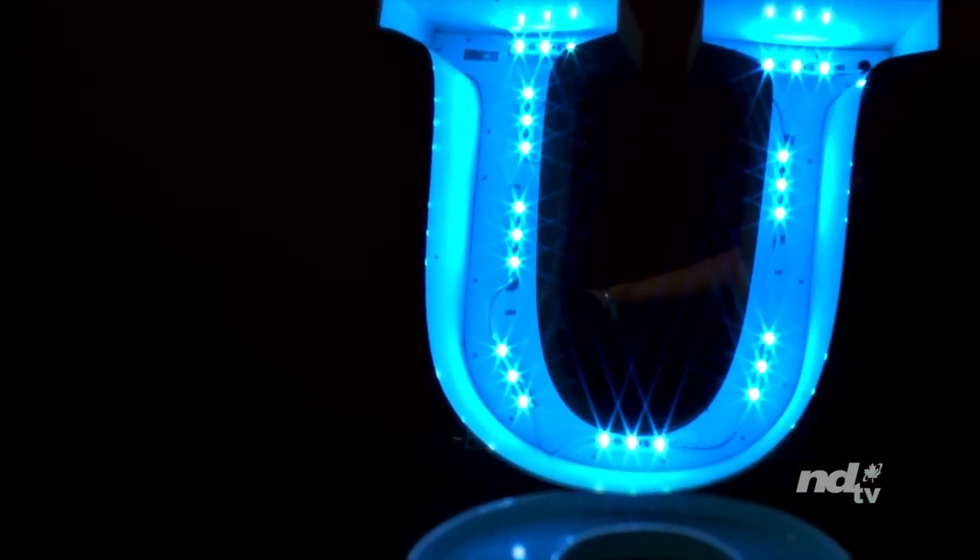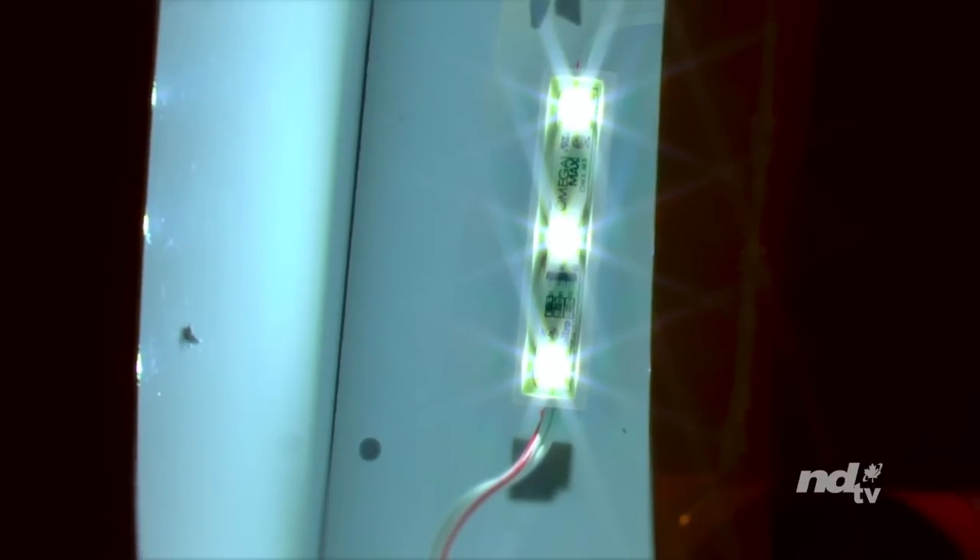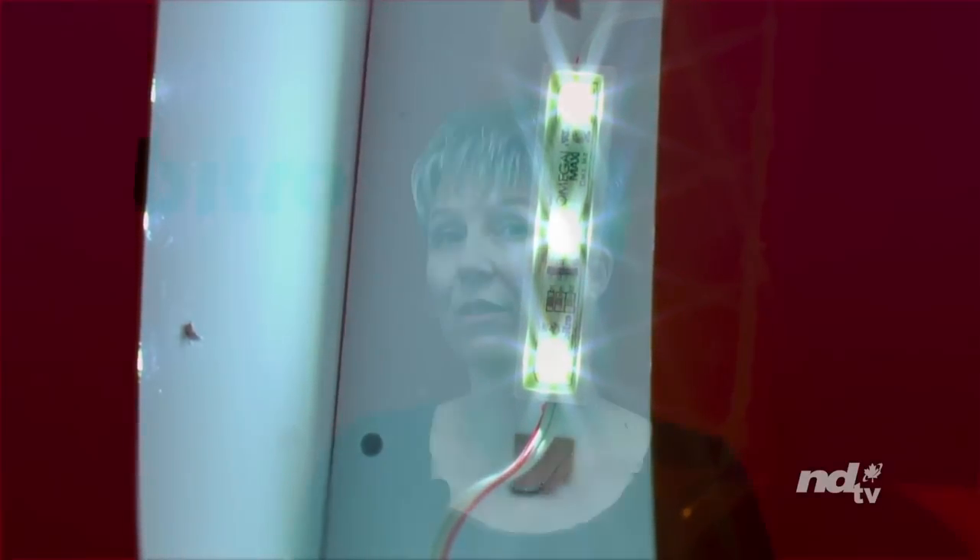Vitro Omega Max LED Diode Modules are based on constant current LED technology and offer a 5-year warranty. These modules offer a high bright, pure white light in a variety of high quality modules to suit different types of channel letters. All Vitro LED modules are available in red, blue, green, amber, and white options.